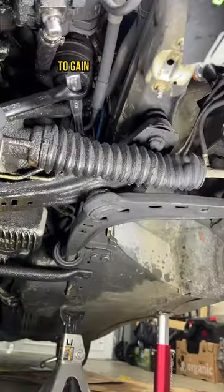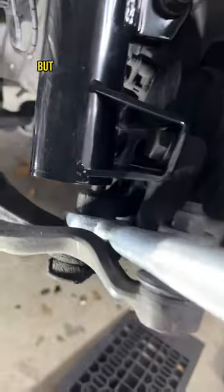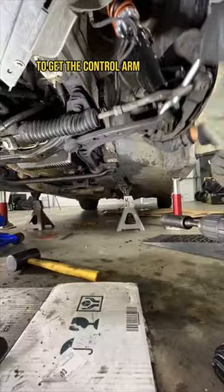With limited space, we can use the rinse trick to gain enough leverage. You can just loosen the nut on the knuckle underneath the strut, but good luck using a pickle fork to get the control arm to pop out.